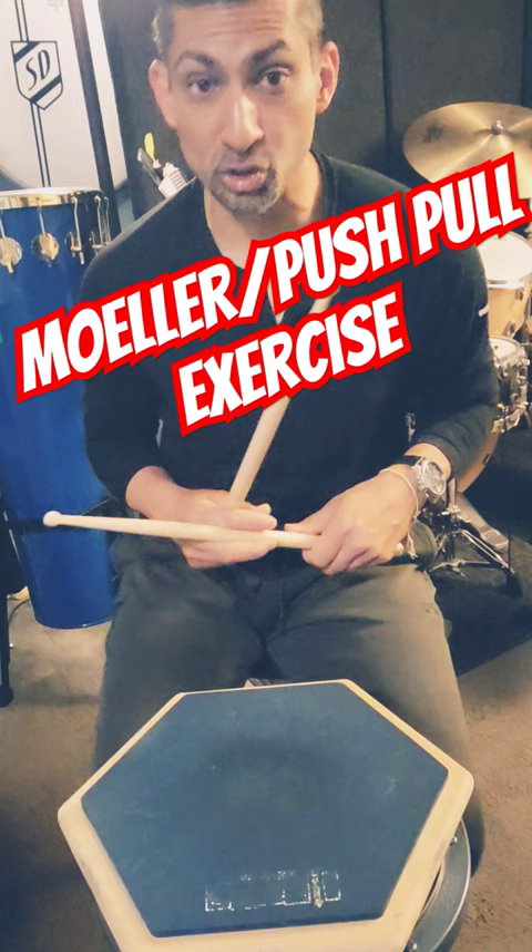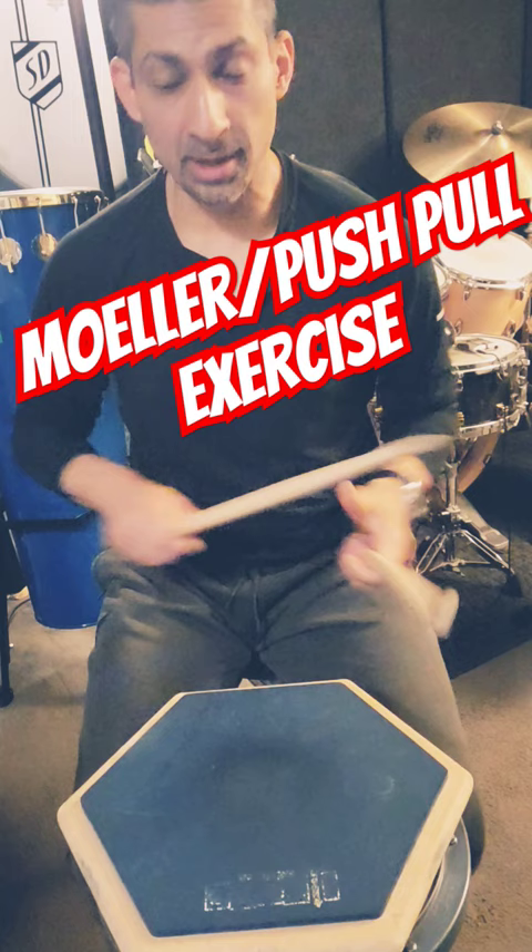Part three, push-pull. One-e-en-a-two-e-en-a-three-en-a-one-e-en-a-two-en-a-three-en-a-one. Let's put the metronome on and play the whole exercise.